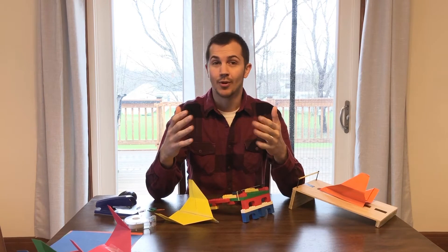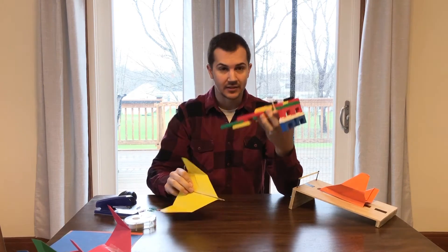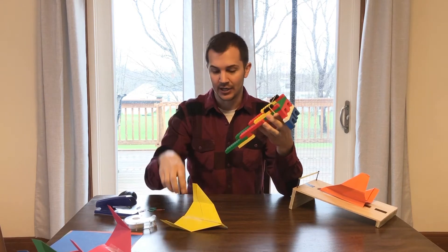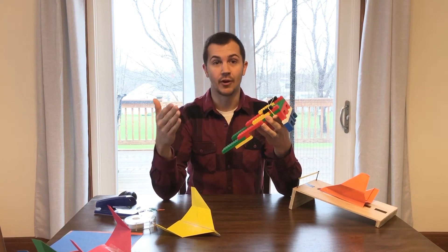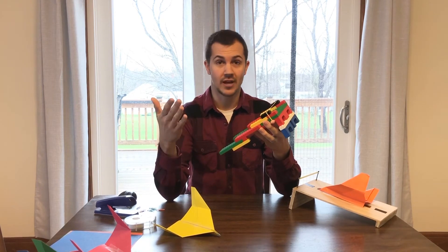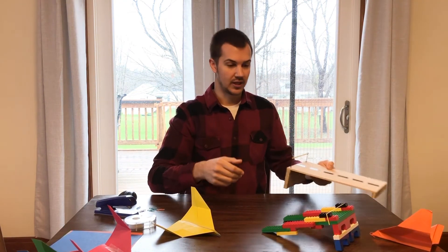Welcome back — how did your launcher turn out? We tried creating a Lego launcher and after some initial launches it wasn't working so great. It turned out our rubber band needed to be placed a little bit higher for the airplane to smoothly take off. So we had to go back and figure out how to redesign it to work more efficiently — and maybe you had those same problems too, which is okay. That's part of the design process. That's why we go through this before building a final model of what your launcher can look like.